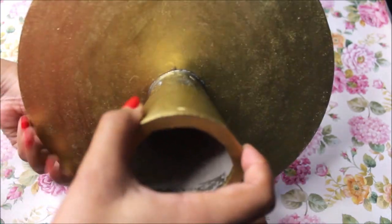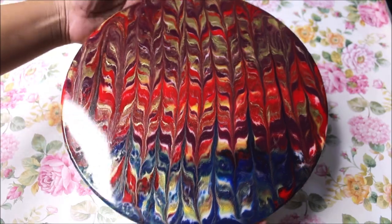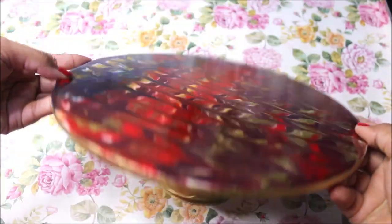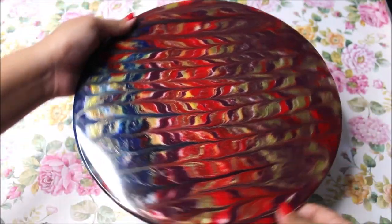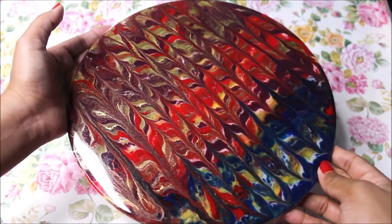Our cake stand is completely dry. It looks absolutely golden from the bottom, strong enough to hold the entire stand — a perfect size for a 10x10 base. This is how you can make your own beautiful and colorful cake stand at home for your birthday cakes. If you liked this video, watch more from the same playlist linked in the description. Tell me in the comments how you liked it, and please like, share, and subscribe. Thank you for watching!